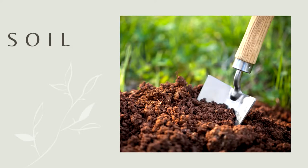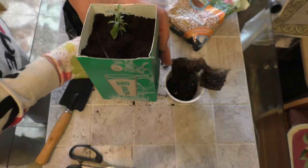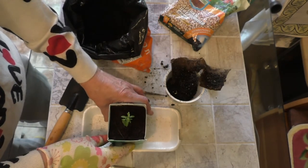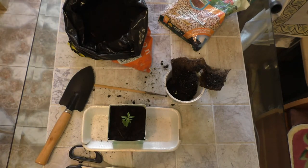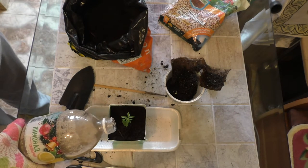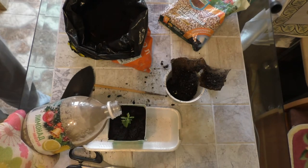Soil: garnet does not require special soil. The main condition is that the soil should be nutritious and water permeable. Universal primer is suitable. At the bottom of the pot, pour drainage — expanded clay or broken bricks.